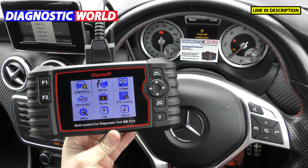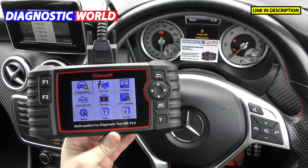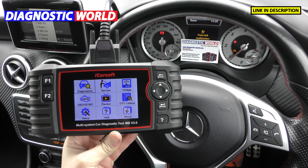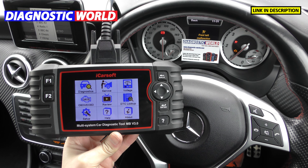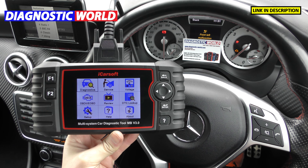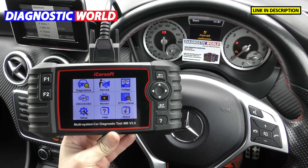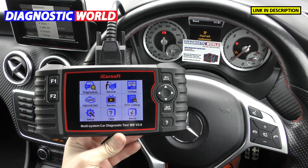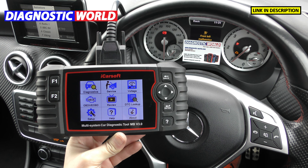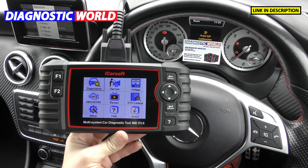We now have it plugged into the vehicle. The MB Version 3.0 is a multi-vehicle, multi-system service function scan tool package. It puts the power into your hands, meaning you can work on your own vehicle without having to take it to the garage or dealer, which can generally be quite expensive. A lot of functions can be done in your own driveway instead of getting a service or warning light turned off at a garage. We've got two warning lights on this vehicle which I'll show you in greater detail very soon.